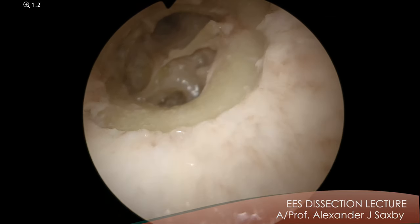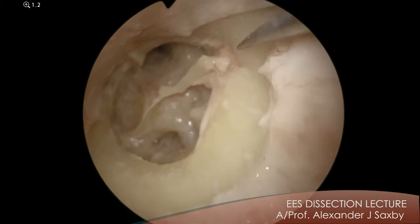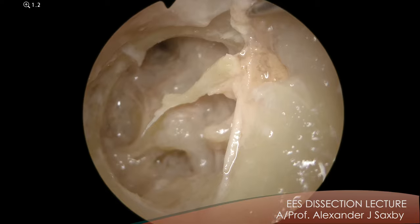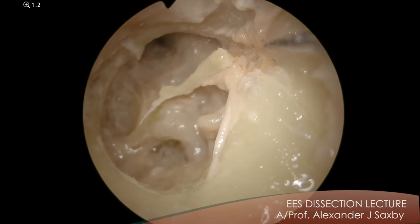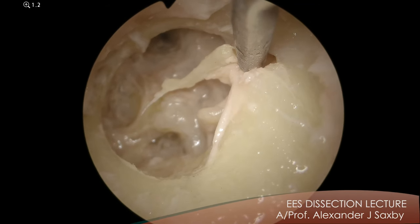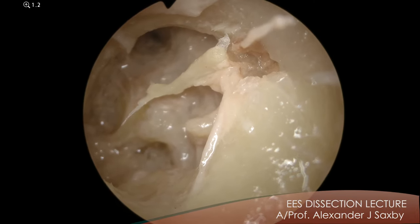So next I would suggest we take down the lateral malleal ligament which separates Prussak's space here from the epitympanum below. So we take away that lateral malleal membrane and then we can see into the epitympanum. Note how Prussak's space is very small. The epitympanum is very large. They're quite different areas. So now you see Prussak's space in its entirety.